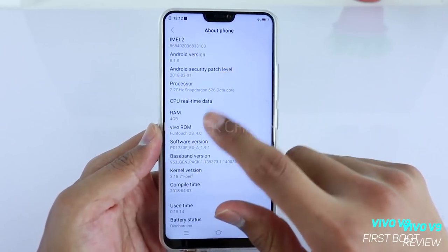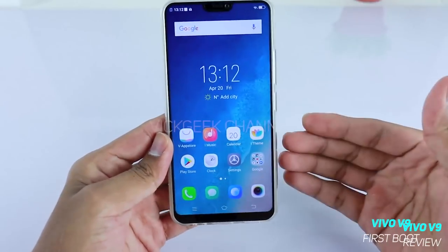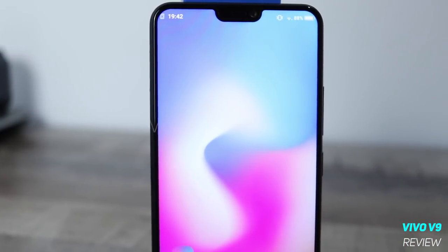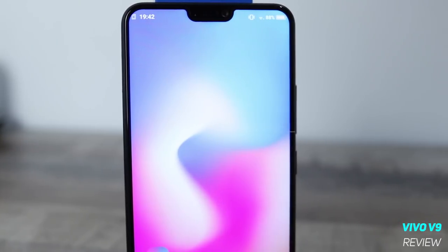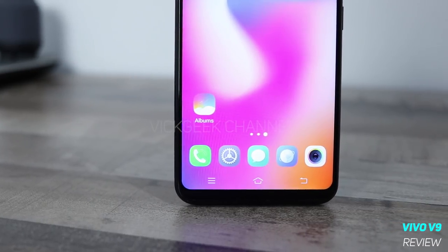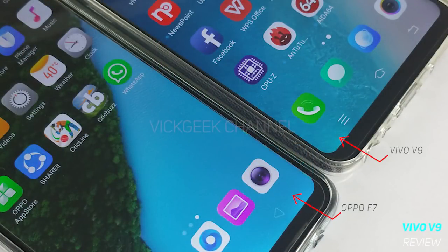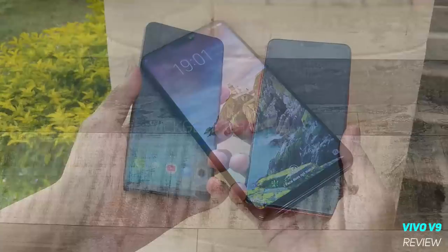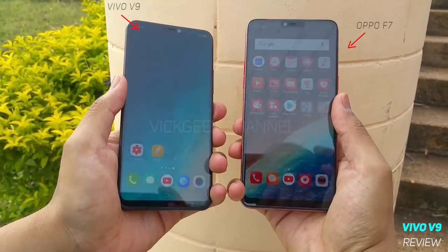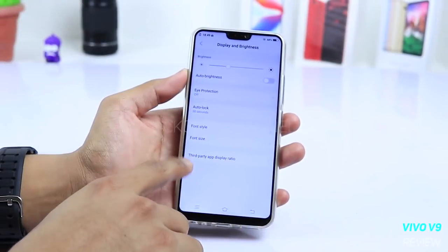You cannot customize the lock screen very much. The display is 1080×2280 pixels at a 19:9 aspect ratio with a notch, at 400 pixels per inch density. If you're a PPI freak, 400 is not much and is less than the Oppo F7's 403 PPI. Despite this, it is a beautiful display. The contrast is a bit low, there's not much color customization, and in bright daylight the display isn't that bright — add the reflective glass and it's a bit hard to see clearly.